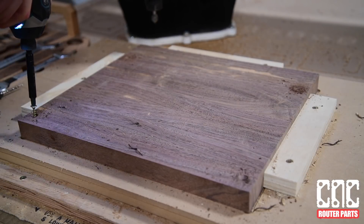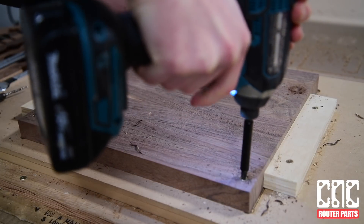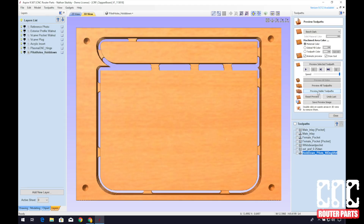The most important thing about using metal fasteners is to be sure that we don't place them in a location that overlaps with the toolpath, because CNC gods forbid you hit a metal fastener with your router bit. There's also a thorough V-carve walkthrough at the end if you'd like to stick around for that.